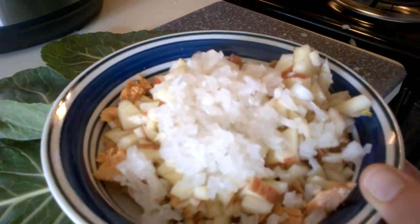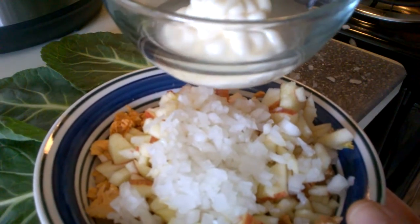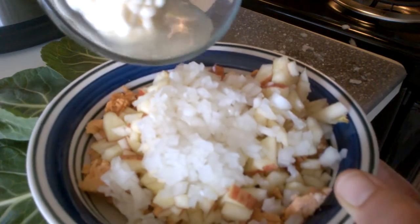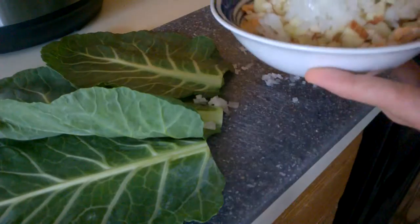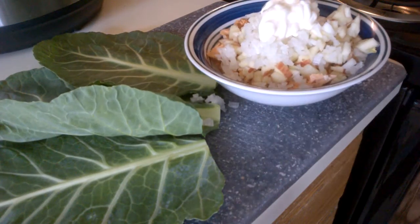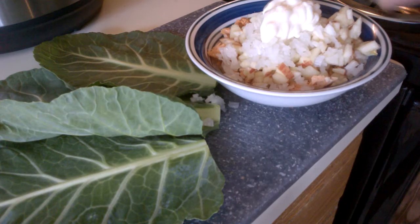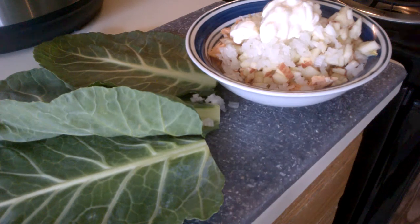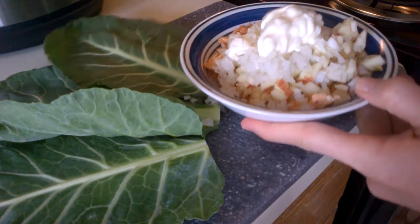And then I also have a little bit of rice vinegar and two tablespoons of light mayo, so I'm going to put that in and then give it a good mix.